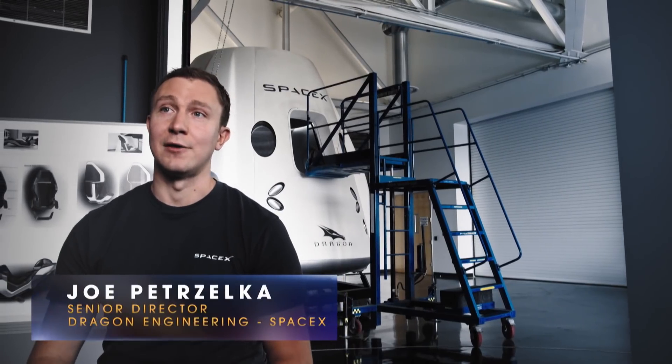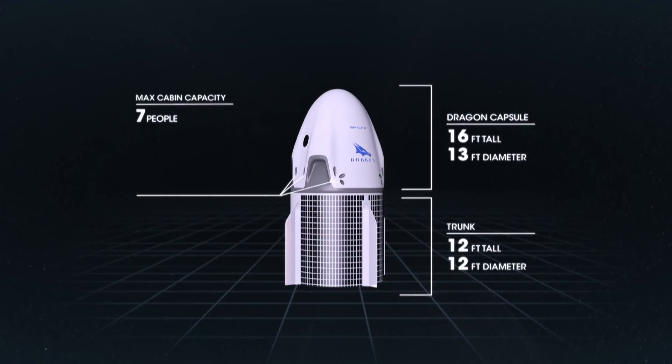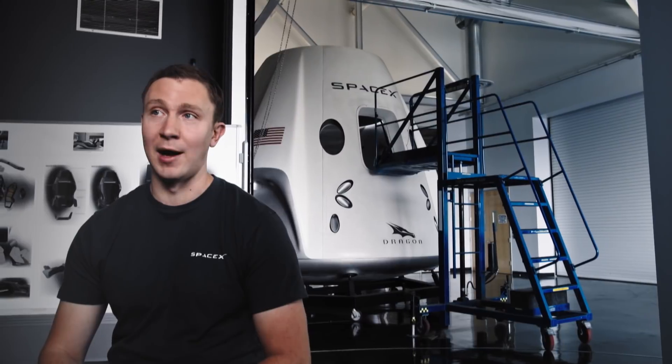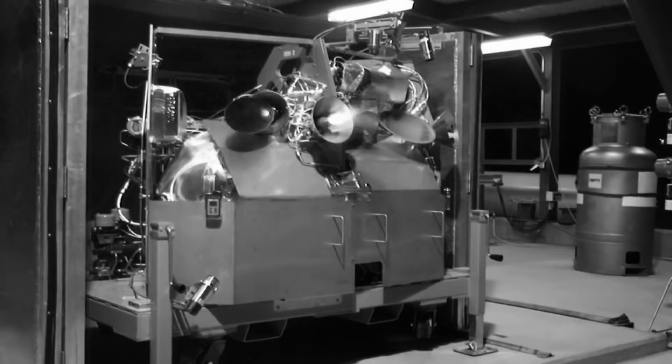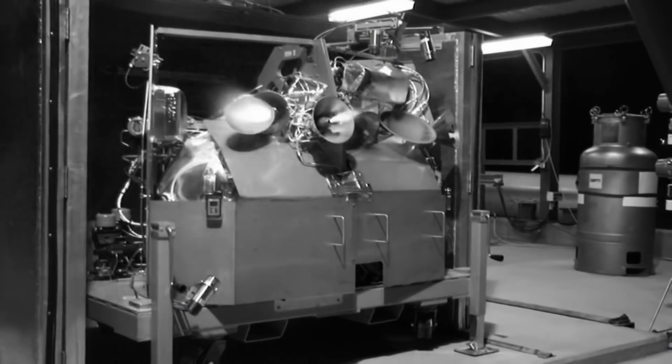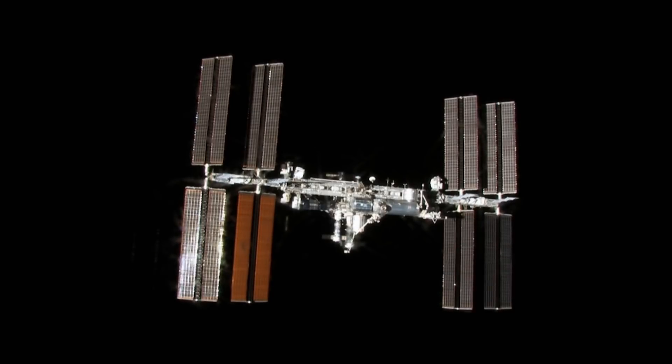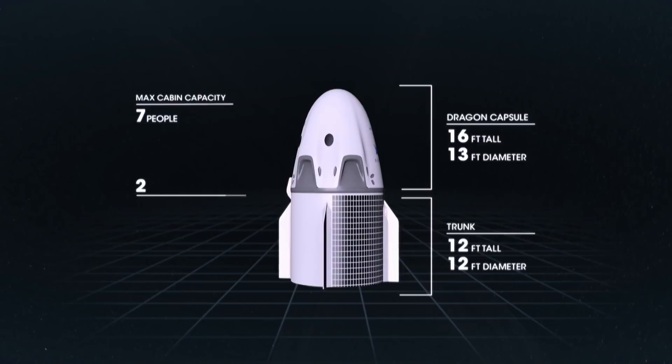The Crew Dragon spacecraft has two types of engines on board. The first are 16 Draco thrusters — small engines that make about 100 pounds of thrust. Those engines are what we're going to use to maneuver and dock to the International Space Station.